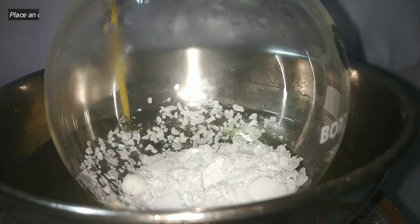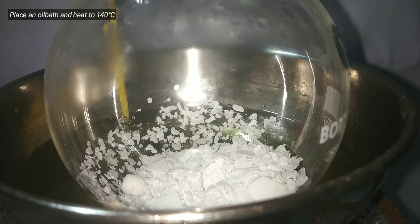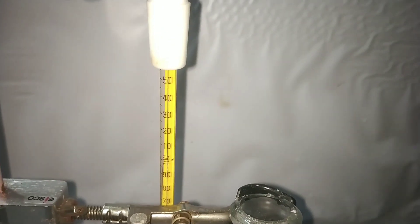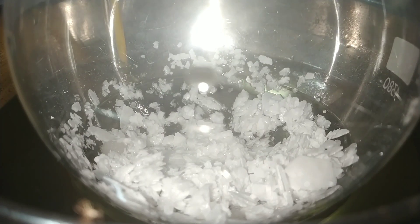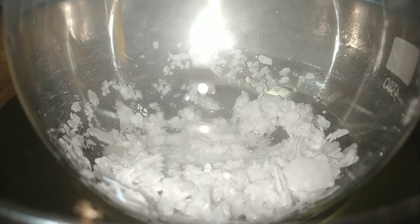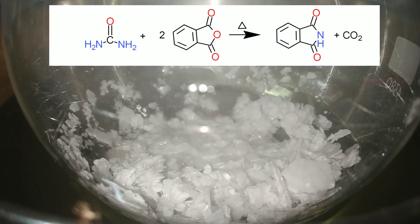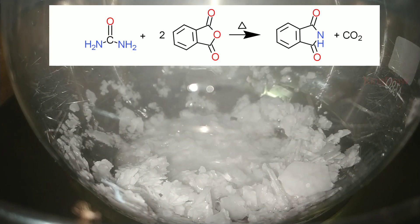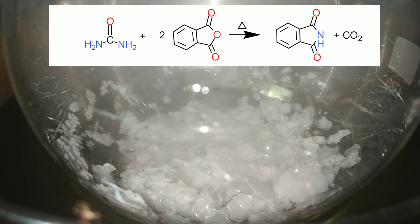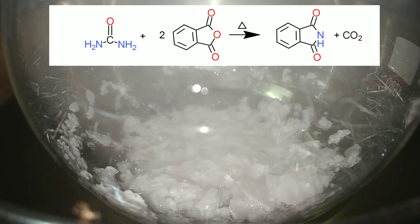After getting a uniform mixture, we place the flask in an oil bath and start heating. When the temperature reaches around 140 degrees Celsius, the urea starts melting, thus starting the reaction. The melting point of urea is around 130 to 135 degrees Celsius. What's happening here is urea is reacting with 2 molecules of phthalic anhydride to form phthalimide, and carbon dioxide is released.